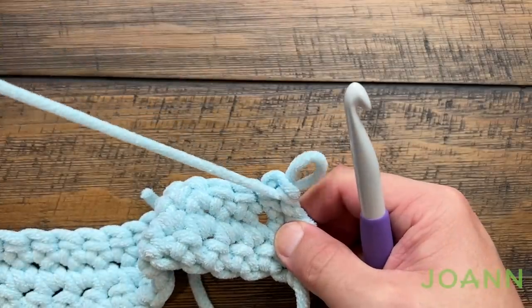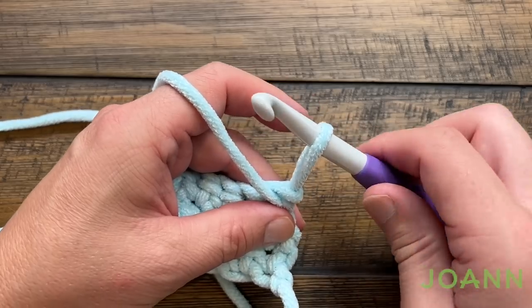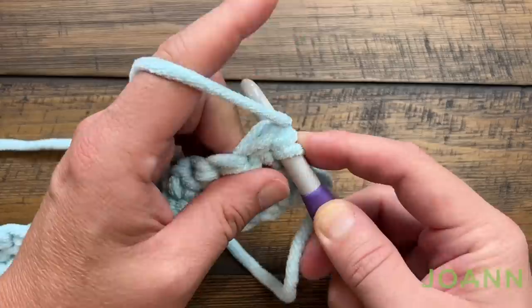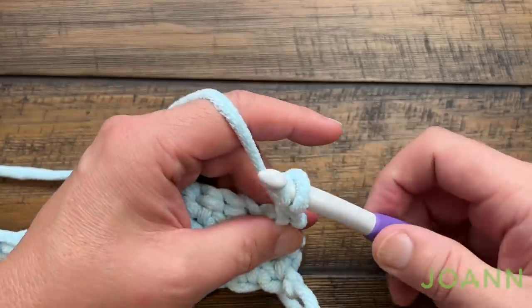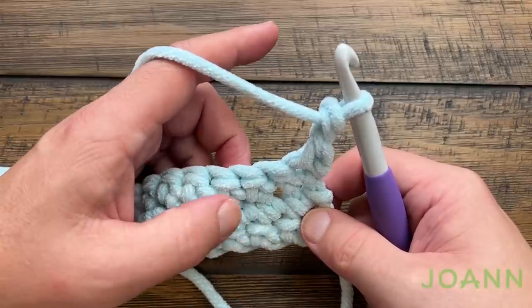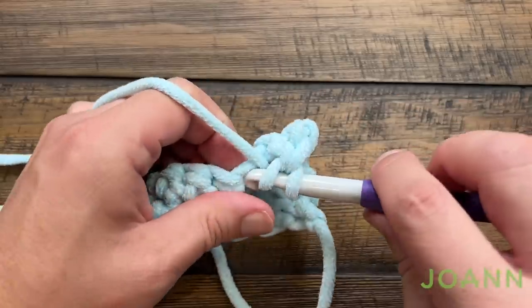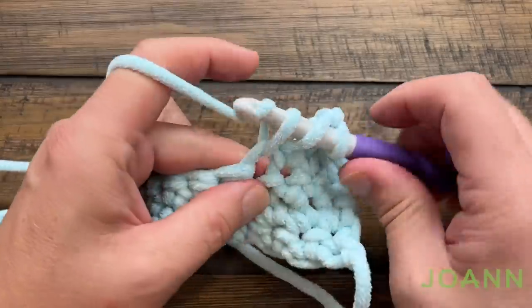Let me show you one more time — keep practicing and put me on pause if you need to. Pull up, turn the hook, push hard, wrap — you're pushing so it doesn't unspin. Go into the stitch, yarn over pull through and pull through the first two loops, then let it go and pull through the final two. That is your chainless starting double crochet. The reason for it is that it makes the edge and doesn't create the gap you typically see with double crochet — it's a really good tip to know.